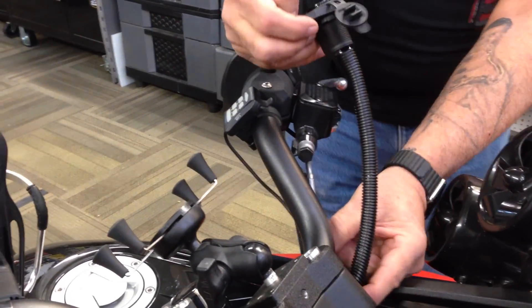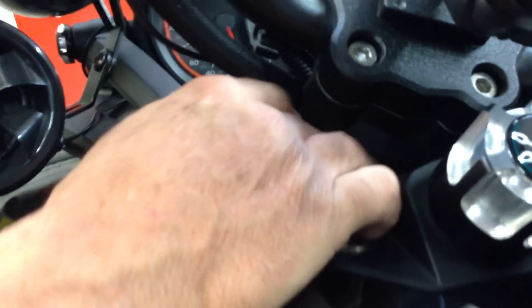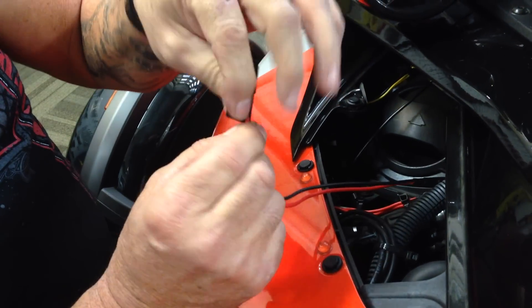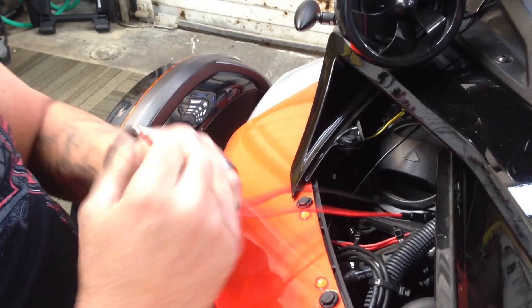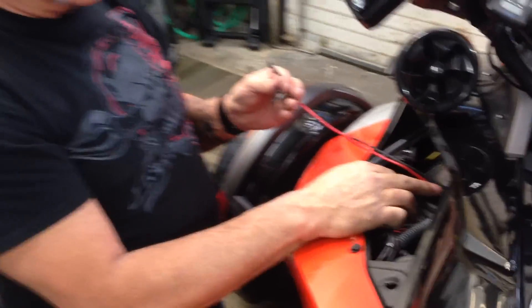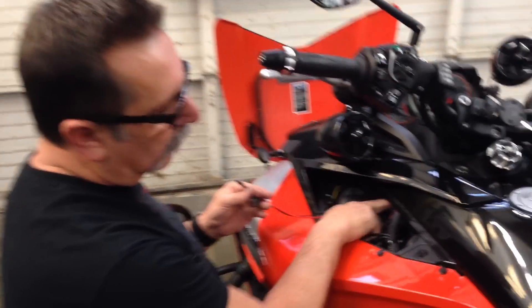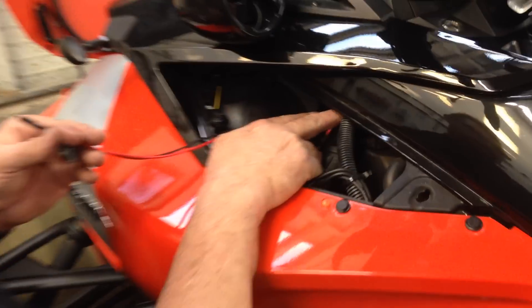We give you about a foot of three-eighths loom and you want to just pop that over the wire to make it look right. We're going to feed it right down through these bars here - come right down through here and feed it down, we'll come out on this side. I'll go ahead and run this down. I got tape on here and the reason is when you tape them together it just feeds better, it's easier to get it fished through. This already has an inline fuse on it - it's part of the kit.